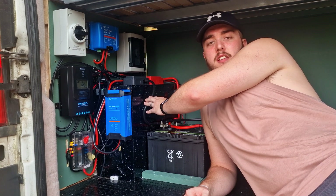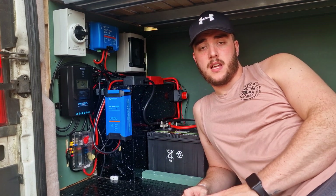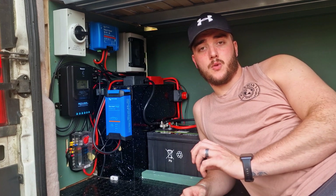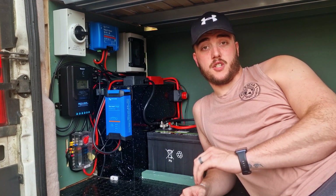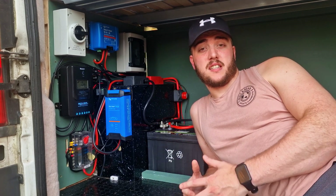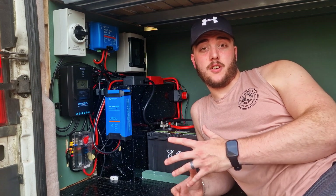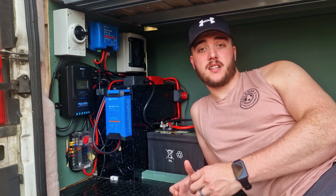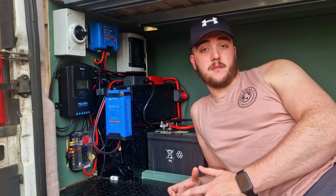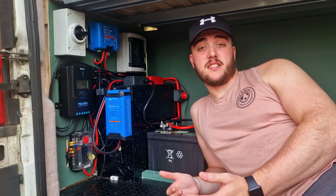Leading up from the 35mm² cables, I've got the negative going to our negative bus bar and the positive going into a master cutoff switch, which then also leads into our positive bus bar. The positive and negative bus bars essentially just act like a middleman between your appliances and your charging devices and your batteries. They just allow you to have a really nice, neat install and also for it to be really safe as well.